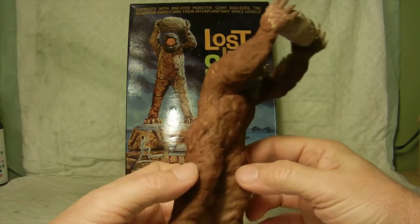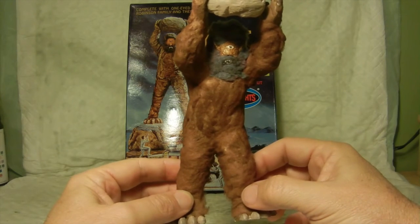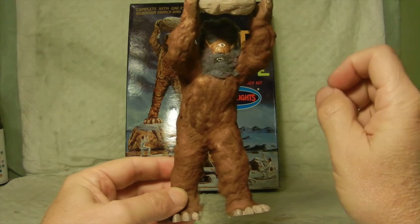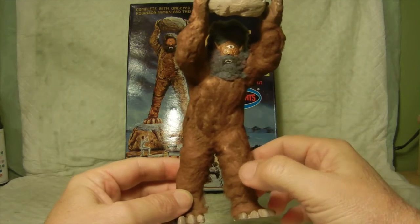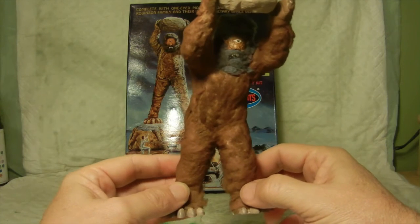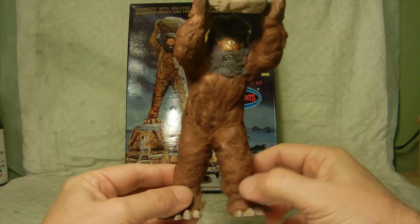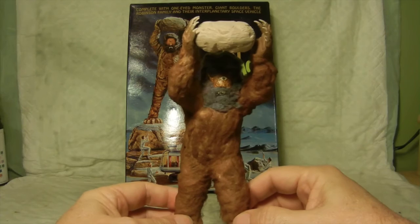I didn't put any clear coat or spray any clear coat like a mist yet to hold the cotton in place — it still has that nice soft feature to it. I may just go ahead and leave it alone like that, just to kind of make it look like the hair is loose and flowing a little bit.